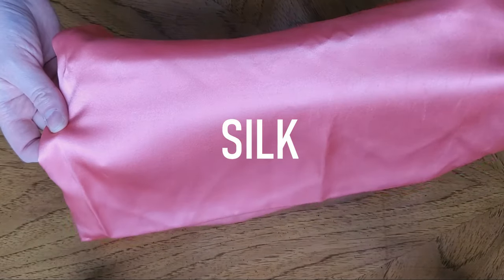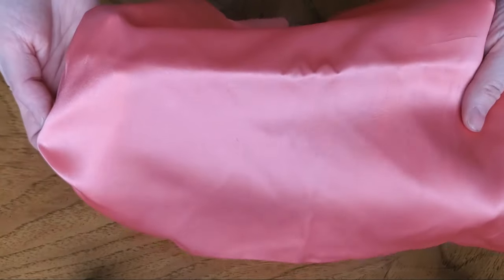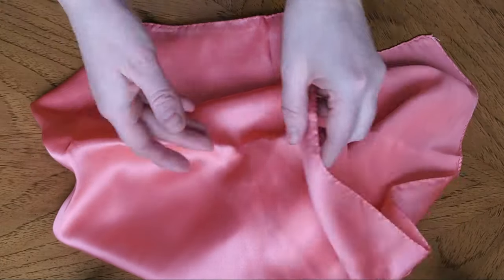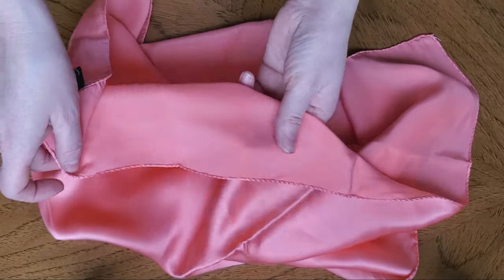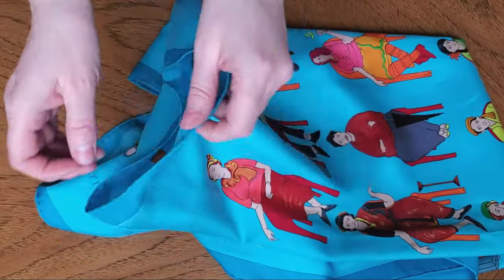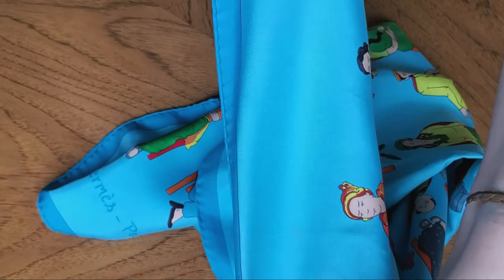Now let's talk about silks. Satin silk will be just a little bit better than polyester satin, and will still fall down easily. Don't get me wrong — I love silk and I wear it all the time, but here I'm talking about headscarves that have to be worn for many hours. Silk twill is still shiny, but it is much better than satin. Still, if I need to keep it in place all day long, I would wear a velvet headband or bobby pins.